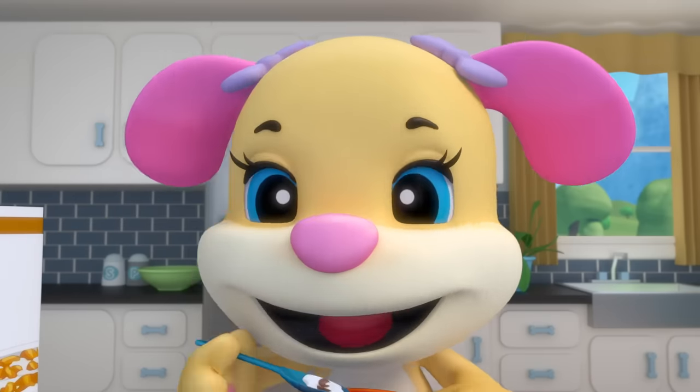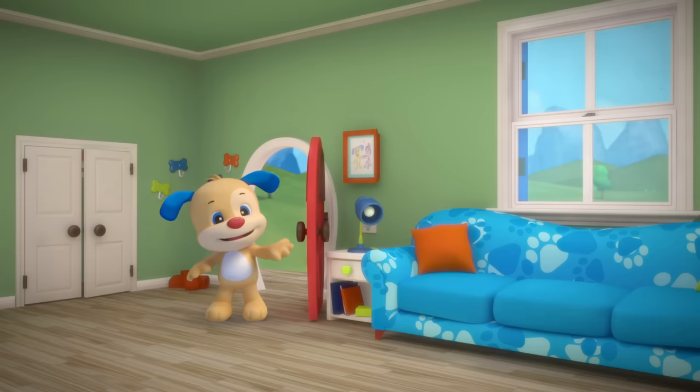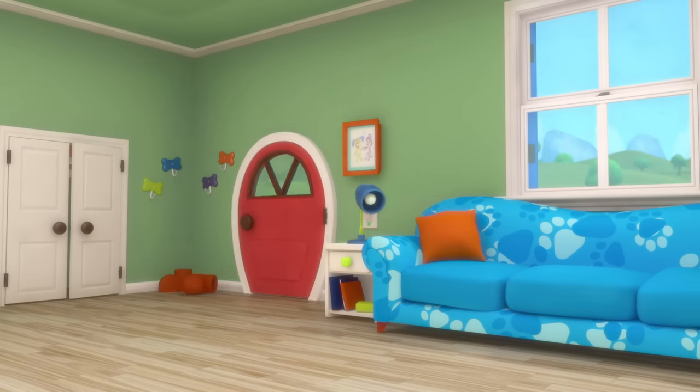Sis makes her breakfast to eat right away. Here's Puppy and Monkey — so let's go and play! Hey, hey, it's a brand new day! Wake up, wake up, now we're ready to play.